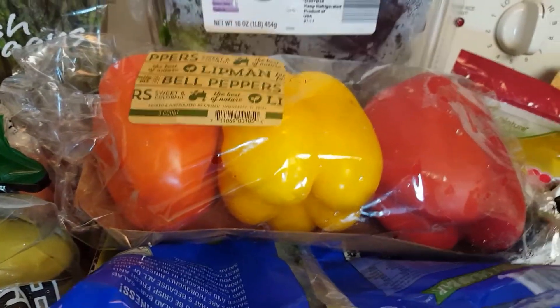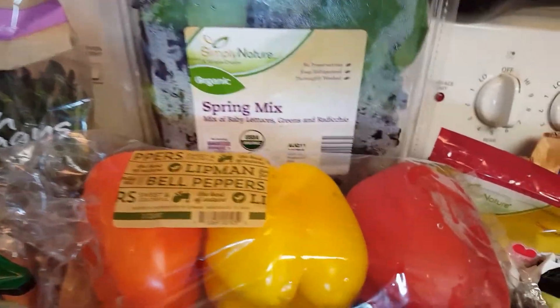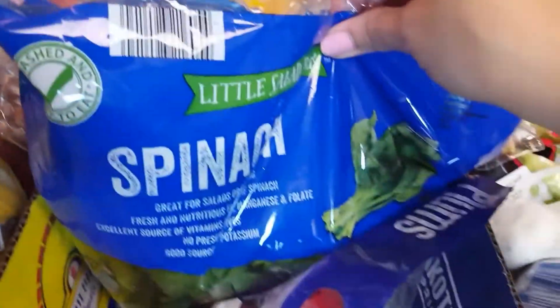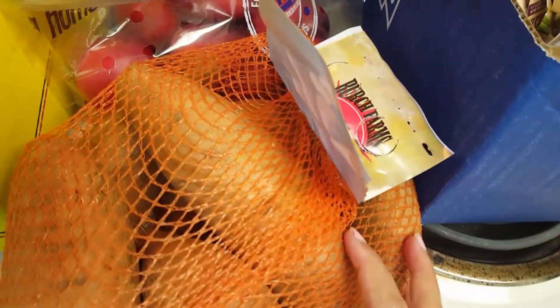I also got this huge container of organic spring mix — the expiration date is the 11th, which makes it even better. I got a bag of spinach, a two-pound bag of plums, and some sweet potatoes.